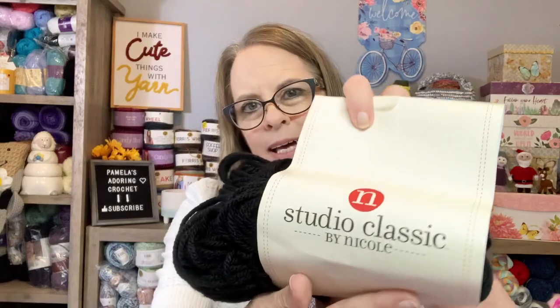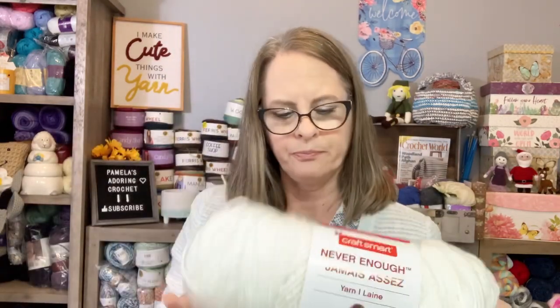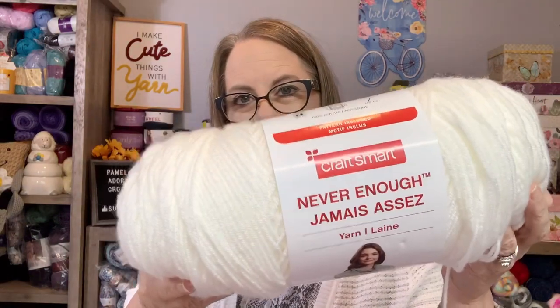For the yarn — any worsted weight four-ply yarn will work. For the black I used Studio Classic by Nicole, a pretty thick skein, 100% acrylic medium worsted weight. For the white I used Craft Smart. I'm pretty excited to show that off — it was a lot of fun even though it doesn't necessarily fit me the way I'd like, but I think it's really cool and interesting.